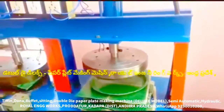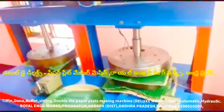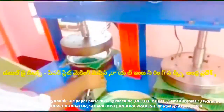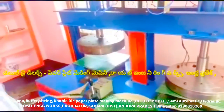Multi-purpose semi-automatic hydraulic paper plate double die paper plate making machine. In this machine, we have a lever operator, we have a gear, we have a gear on front to back, we have a die to move. Now we have a sheet, and we have a right hand to move.